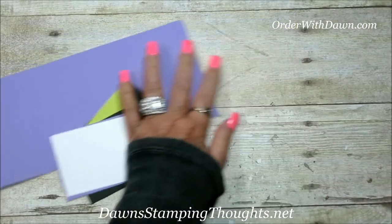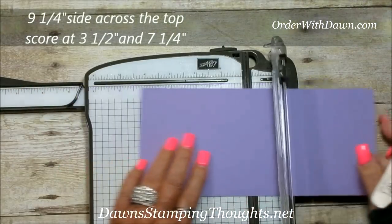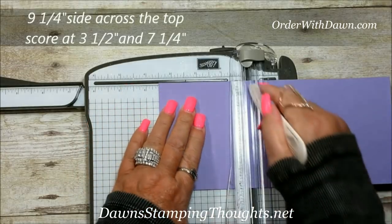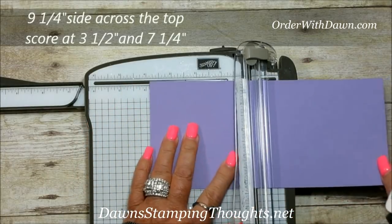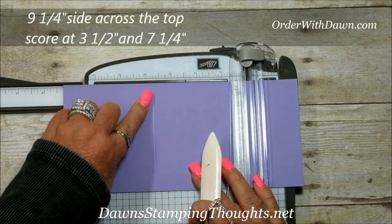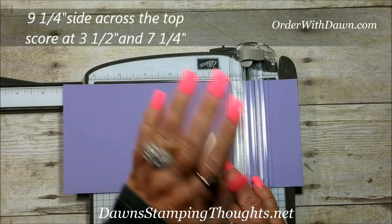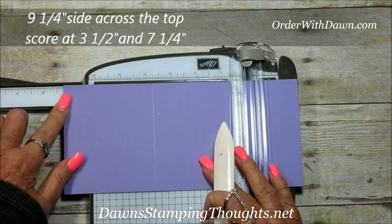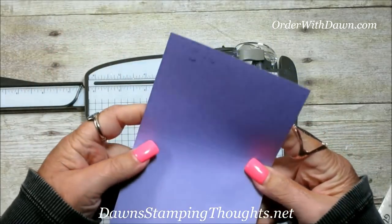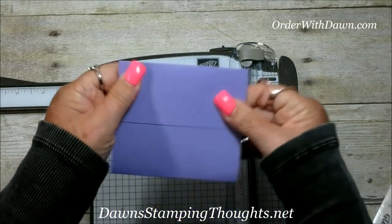Let's grab our trimmer. On the nine and a quarter inch side across the top, we're going to score this at three and a half and then slide it down to seven and a quarter. Or you can take that three and a half inch score line and line it up at three and three quarter — either way works. I'm using the seven and a quarter score line. This is going to make your holder part of the card.